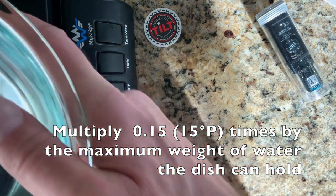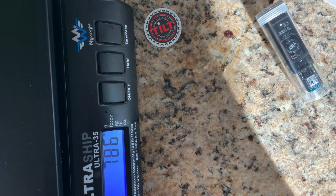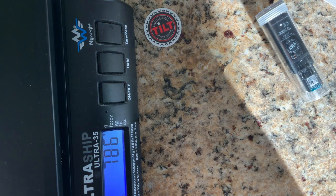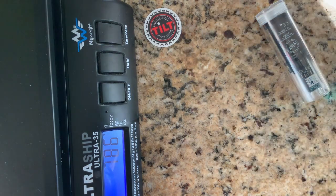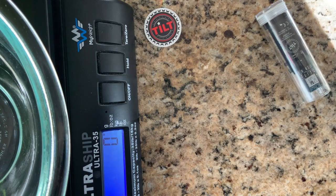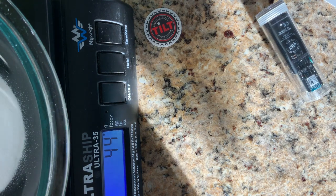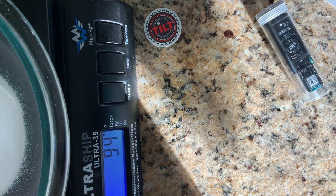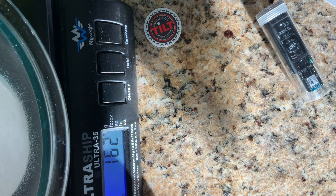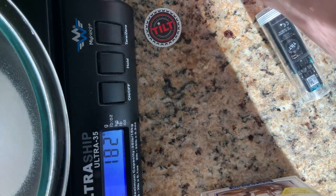So I want to pour 180 grams of sugar in here, then dump this water back out and dry this bowl out. I put the bowl back on the scale — it's reading zero again. Adding 180 grams of sugar — I got 182, so I'll pull it out now.